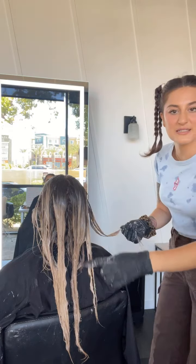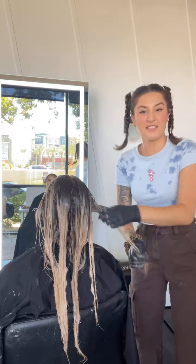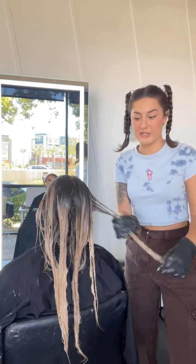You can physically see her hair changing right now on this live. Awesome — never over-tone your client ever again.